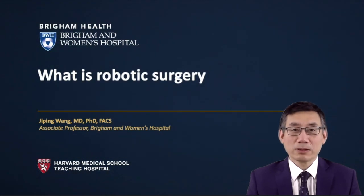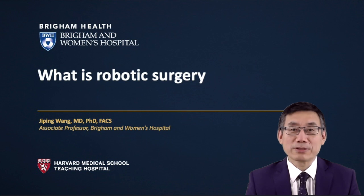Hi, I'm Dr. Ji-Ping Wang. I work at Brigham and Women's Hospital. I'm a surgical oncologist. Today, I would like to discuss robotic surgery.